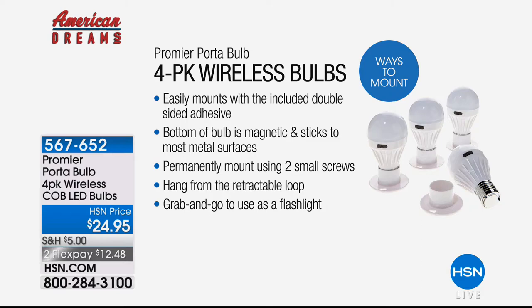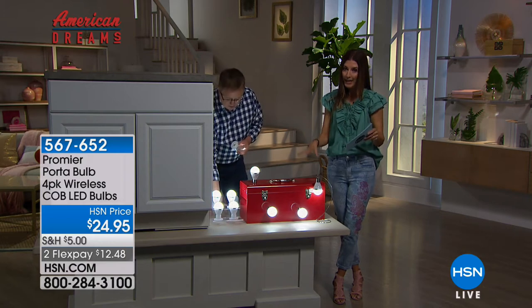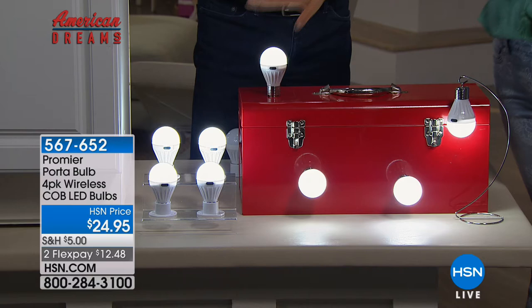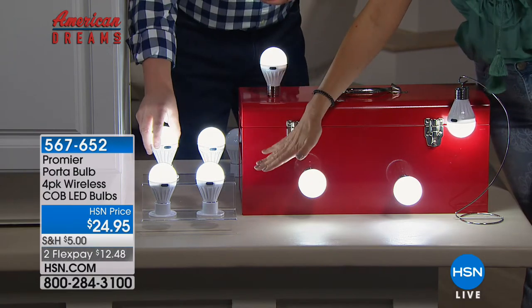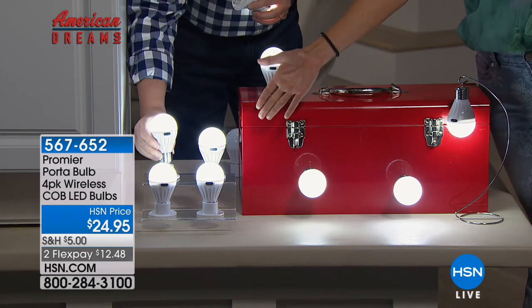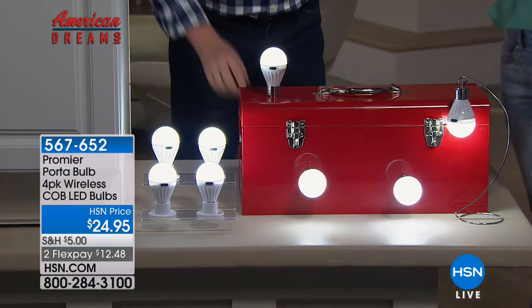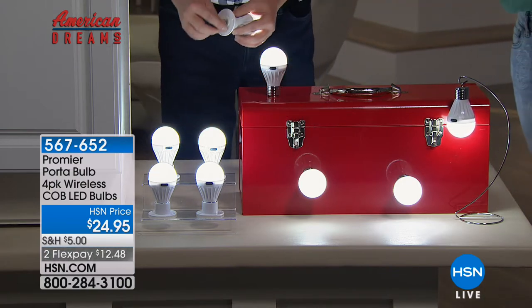Permanently mounted if you want with the small screws. Hang from a retractable loop — perfect if you've got a basement without a hanging ceiling light. Grab and go to use as a flashlight. You're getting four, all with super bright LED lights, and we're going to give you the batteries. Each one takes three batteries — we're giving you 12 batteries total. Think about what you'd spend on a 12-pack of AAA batteries. We include those for you, and you're getting all of this for $24.95.